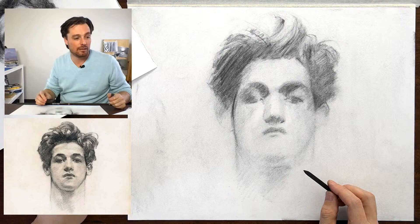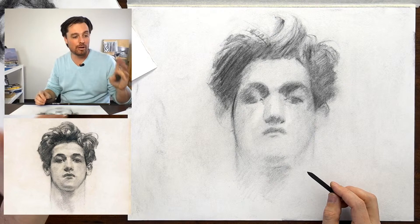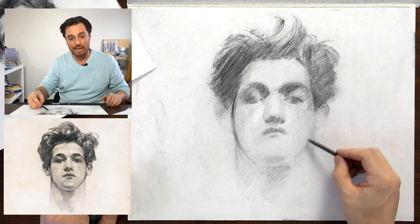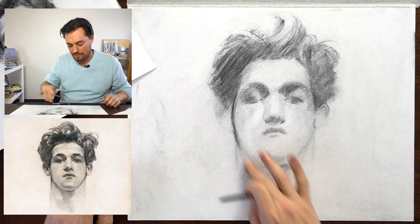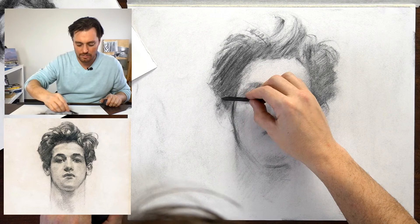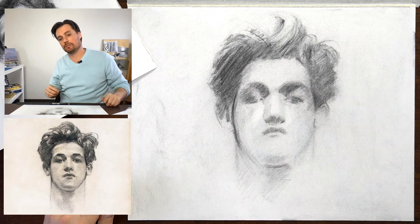Nia is saying — just a suggestion — the chin, the angles of the cheeks, and the face need to be sharper and narrower. Yes, I kind of lost that mark. I think this actually needs to come up a little bit. But thank you for pointing that out, Nia. Anybody, if you see anything, throw that out there. That's why we're drawing together — it isn't just 'do it the way I do it' day.